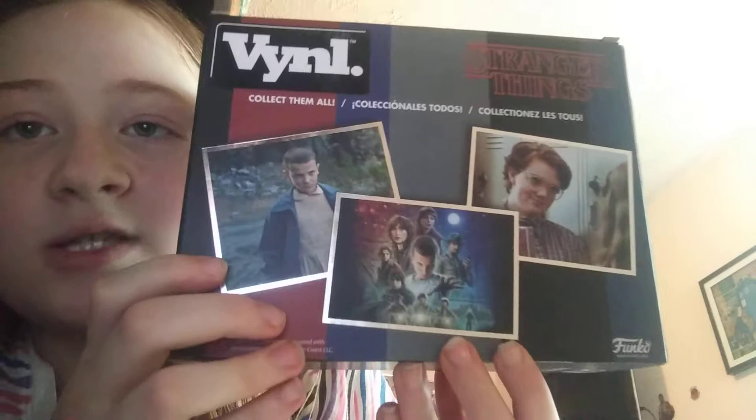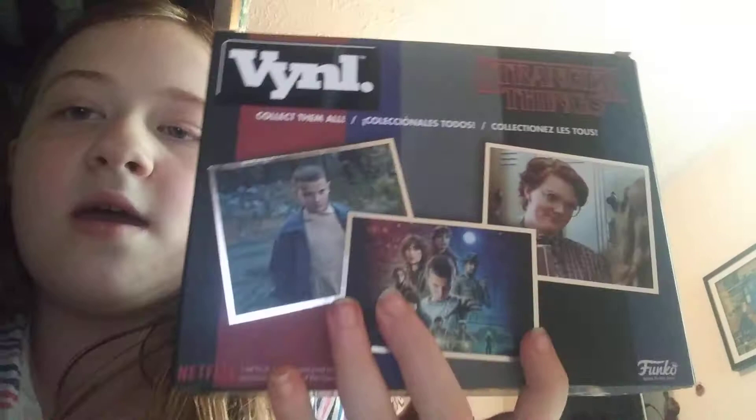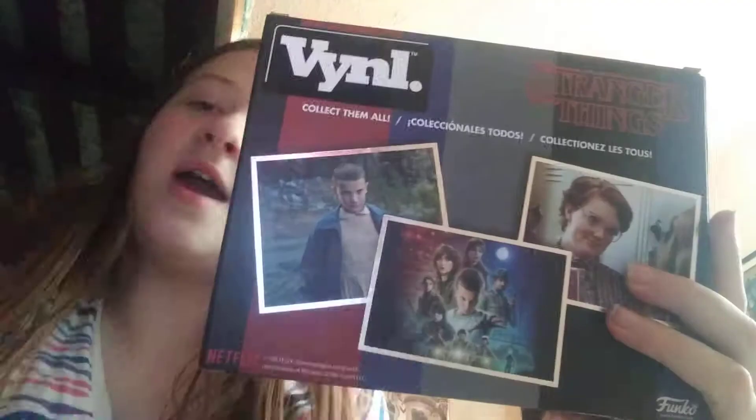And then we have the back of the box, where it has the stripes again — a black stripe, red stripe, a dark blue stripe, a gray stripe, a black stripe, and a grayish-bluish stripe. And then there's like a little cube area, and it says vinyl in white right there. It also says collect them all, collectibles.